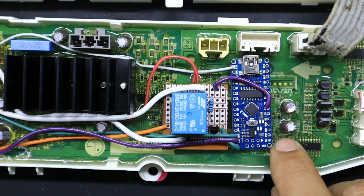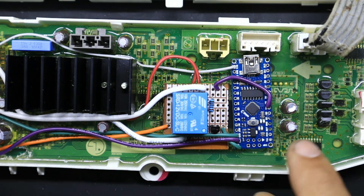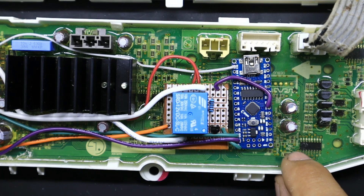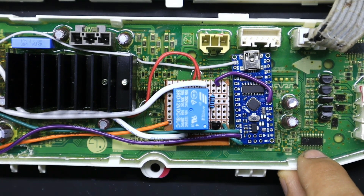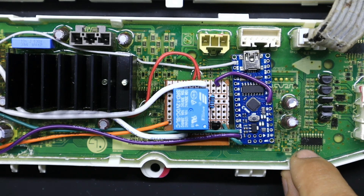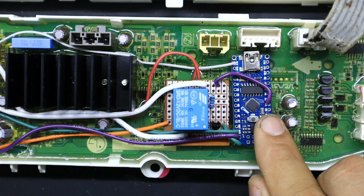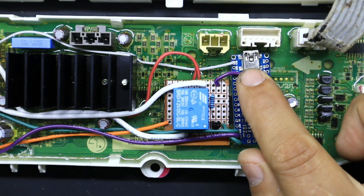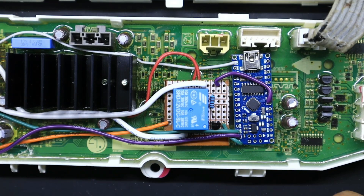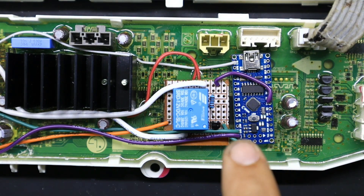En el pin D13 del Arduino entra la señal — y hay que tener esto en cuenta — es una señal PWM. Es la señal que el microcontrolador enviaba para alimentar el módulo IPM de la bomba BLDC original. Como ya no va a funcionar con el módulo IPM original, tomamos esa señal — que no es constante sino un pulso alternado con frecuencia específica — y por medio del programa del Arduino convertimos esa señal PWM en una señal constante de 5 voltios para activar la bomba de desagüe a través del relevador de 12 voltios a 10 amperios.